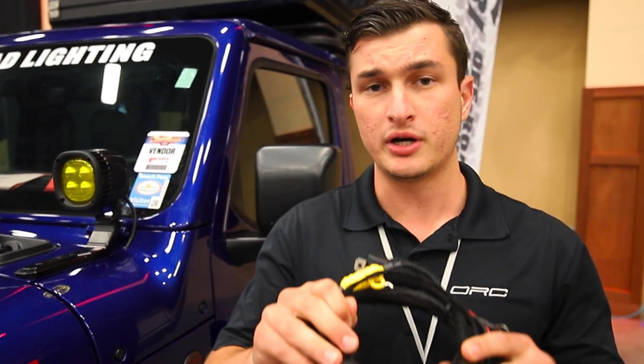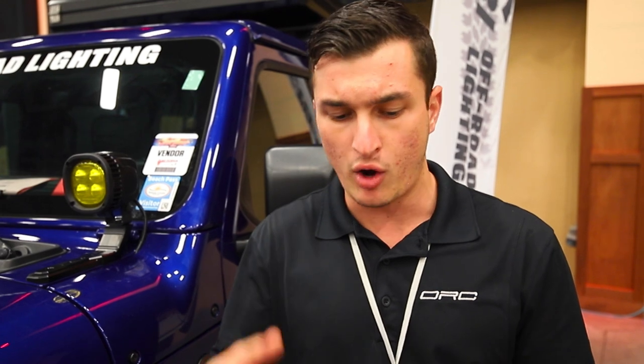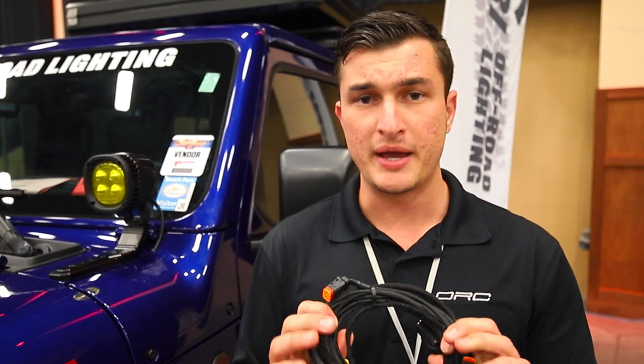The next thing I want to talk about is our wire harnesses — this is what you're going to get in a box from us when you order a light system. 99% of the companies on the market manufacture in China and you're going to get a very cheaply made harness that's not sealed. That just doesn't belong on an American vehicle, and you see a lot of failures in light systems — especially around the harness — because water and dirt get in and the system just fails.